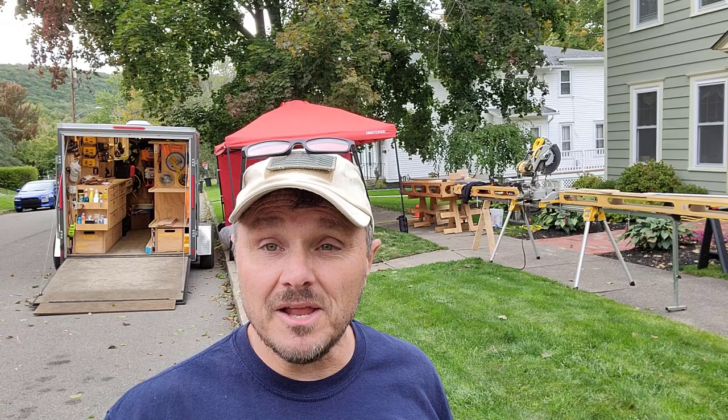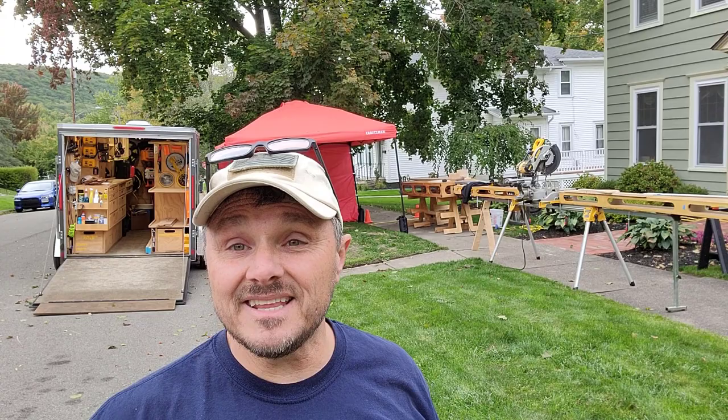Hey folks, Steve here. Ron sent out an all call for where is your smart wood shop, featuring something about the smart workshop that he's developed. Well, got a trailer, got a pulp bench, and I'm using the design that he had for his miter wings because I do not have a total station yet. So anyway, here you go.